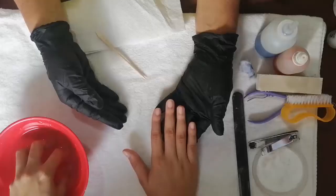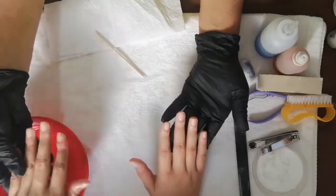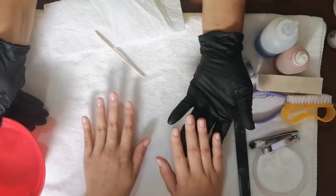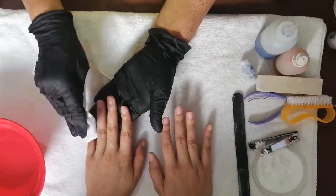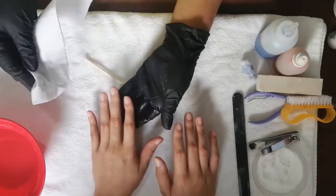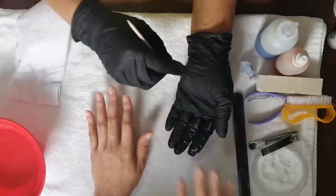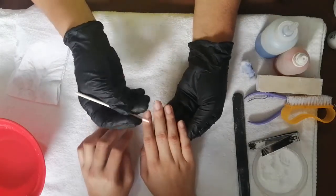Ya están nuestras dos manos perfectas y listas para trabajar. Esta es una parte muy importante antes de nuestra preparación total de manicure porque aquí las manos quedan preparadas para la limpieza en total. Vamos con nuestro tercer módulo: corte de cutícula y preparación para maquillar.